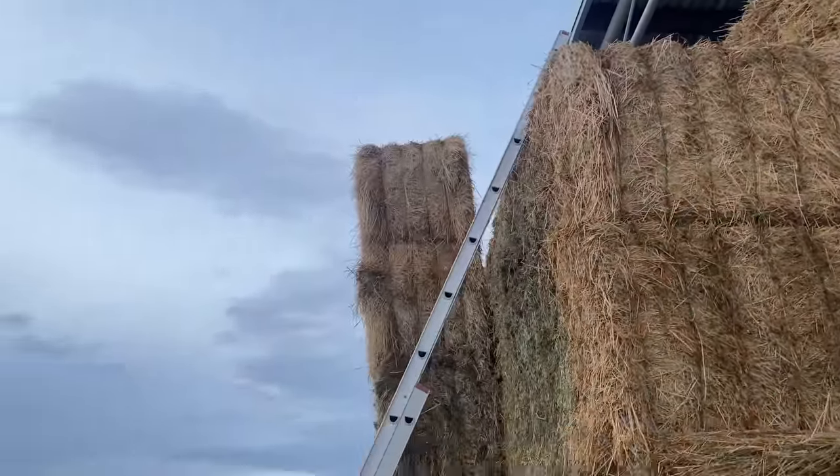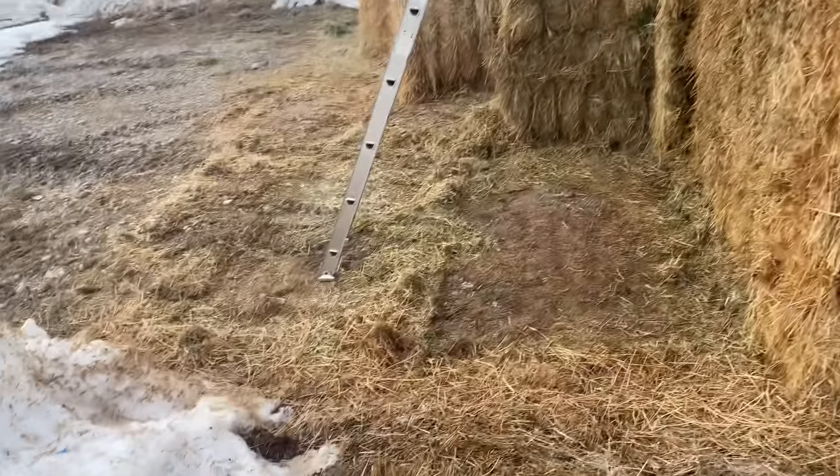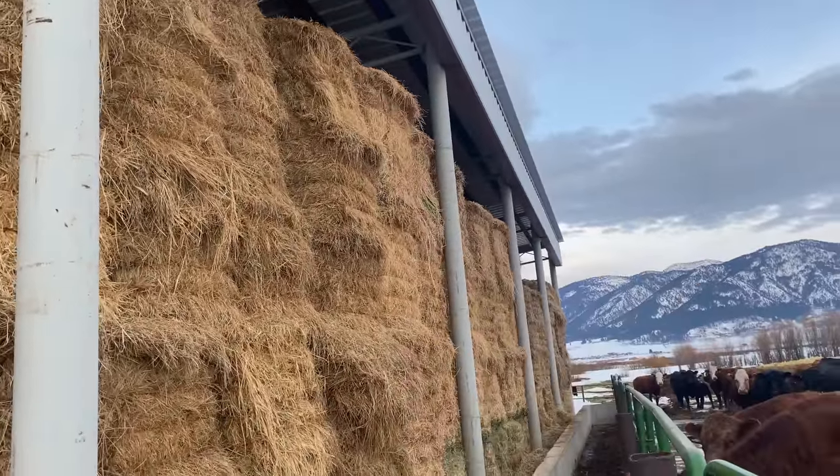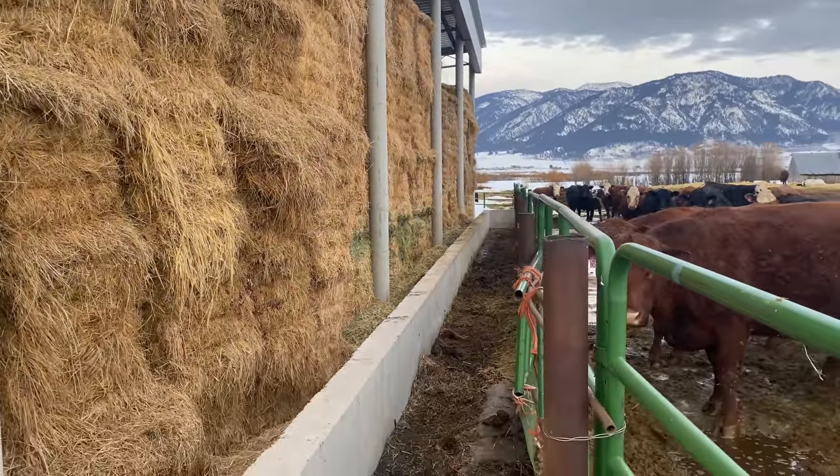I've got my ladder set up so we'll crawl up with the pitchfork and axe. I'll use the axe to reach over and cut the remaining strings off that top row of bales, then we'll start pitching some hay down to these cows.